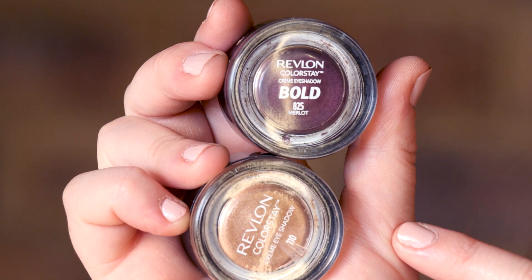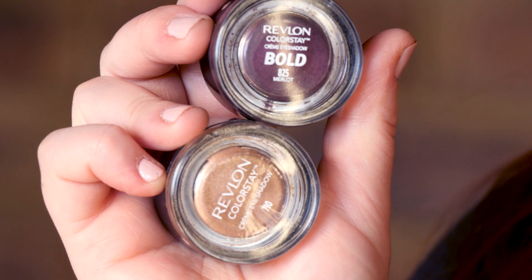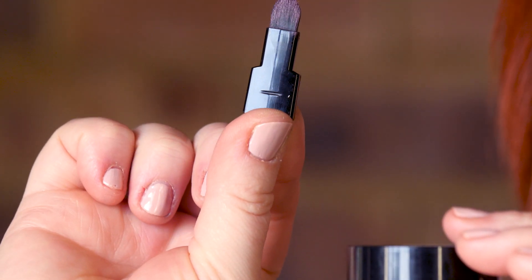I have a purple merlot color and a champagne gold. I will obviously link those in the description for you. For your dark color you can also use a dark brown or black, and for a light color you can do copper, bronze, or silver — it doesn't really matter, it depends on what color combo you want. What's great about these is they come with a little brush that slides out of the packaging. The nice thing about cream eyeshadows is you don't need a whole lot of brushes — I will only be using one flat brush for this entire look.